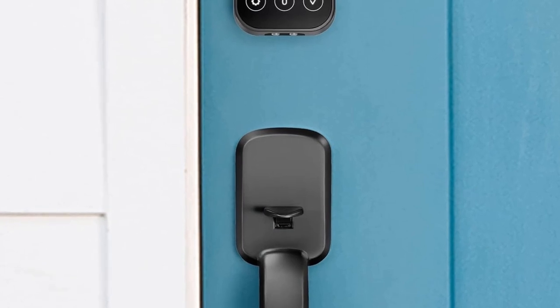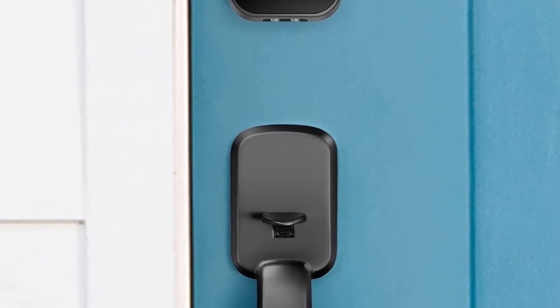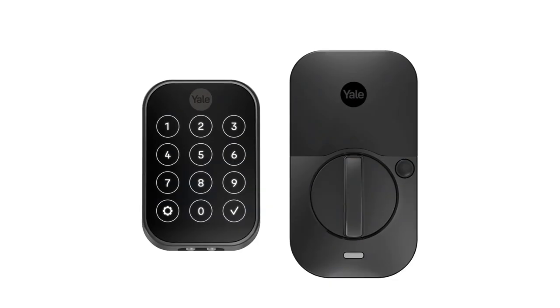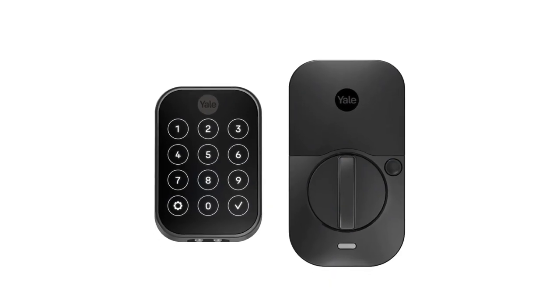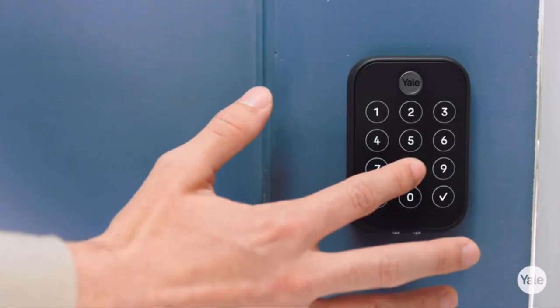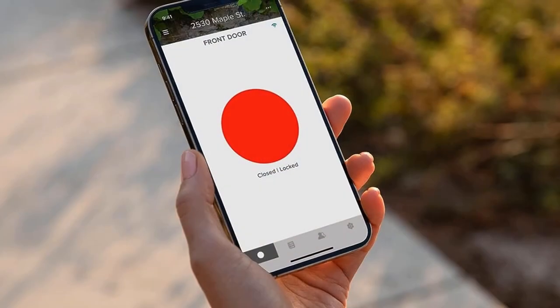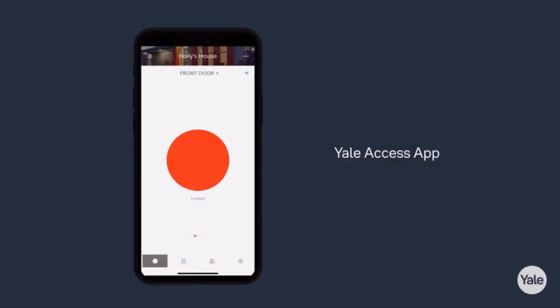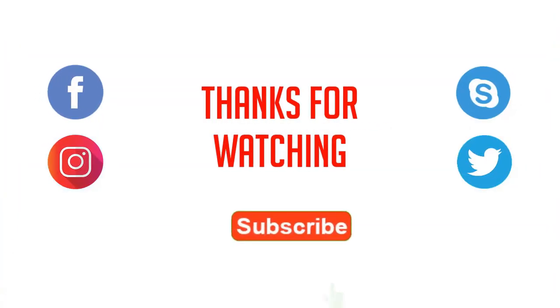This product will not operate outside the US and Canada. For those times when your hands are full, Yale can get the door as you get home. With optional auto-unlock, you won't need to touch the lock or your phone. Two-factor authentication, biometric verification, and matte keypads for fingerprint resistance provide added security. For more details, click the link in the description. Thanks for watching the video.